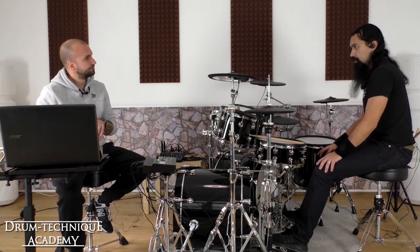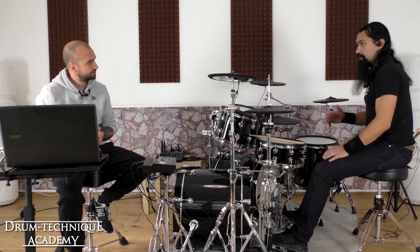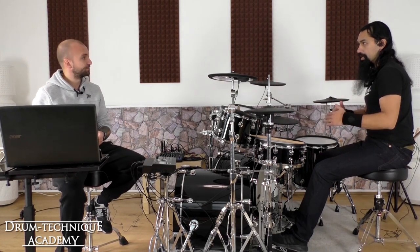An exercise would be — I start with let's say 180 BPM, right? I start with triplets and then I accelerate to sixteenths, and then I go back and then I go forth.